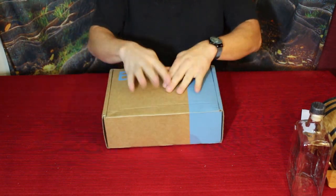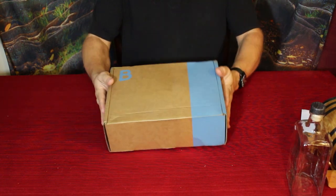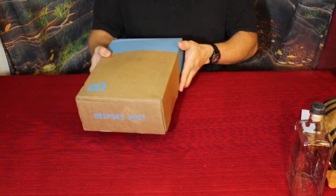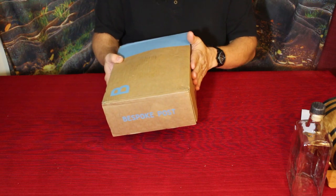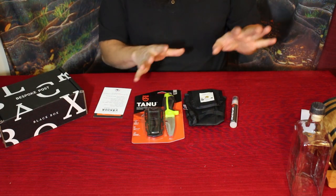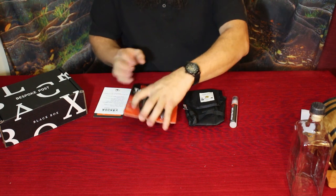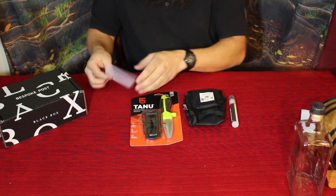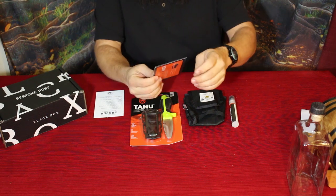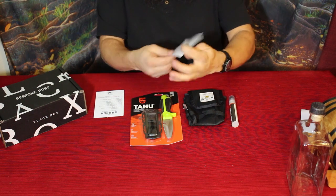The next box we've got is right here — another one of their standard size boxes, more of a regular rectangular one rather than the big square. This is the River Kit. Let's go ahead and open this one up. Alright, the River Kit is fairly simple just like the first one. You've got three real products here and then a couple of cards. This is their actual card — it says 'river box' and tells you the three things that are in it.